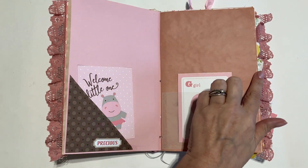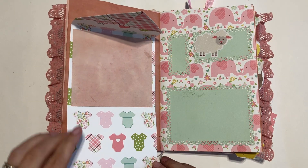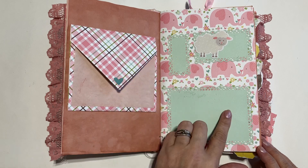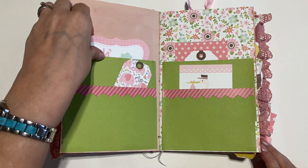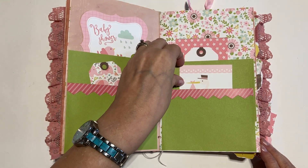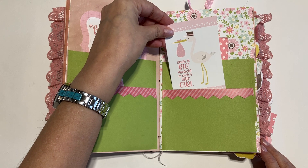I've used some avocado-dyed paper in here. This is cute — it folds down and you can write inside of it. There's just a little place to maybe secure some pictures of the baby or make some notes. Double pockets here as well. Tags that say 'such a big miracle,' 'such a sweet little girl.'